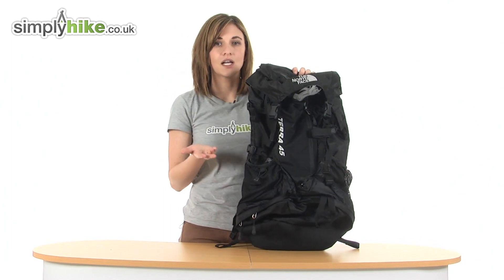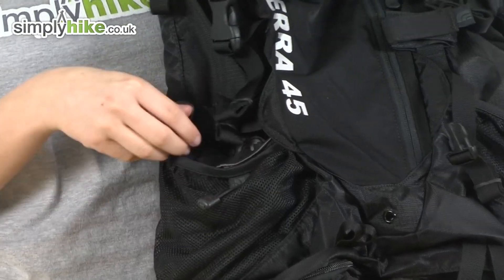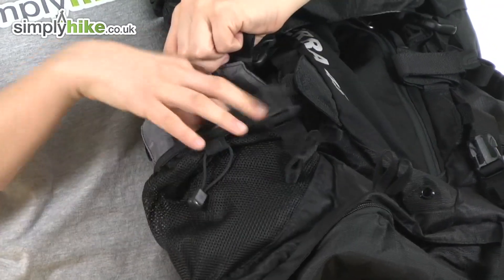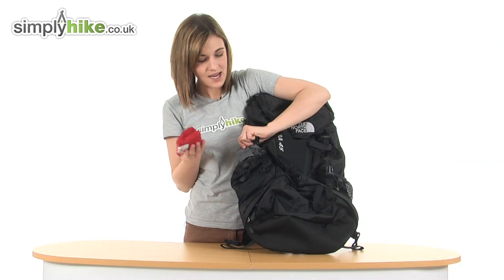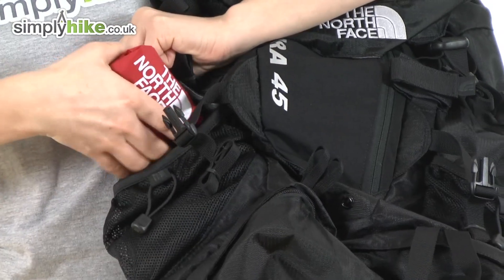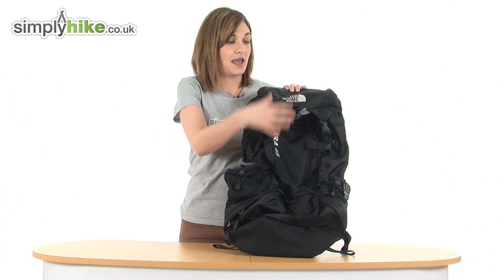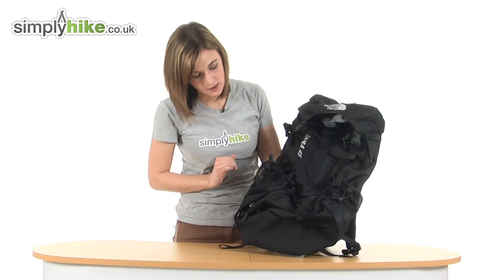Something I think is a really lovely feature about this particular North Face rucksack is tucked away in its own little pouch — there is a rain cover. It means if it starts to rain, it's on the outside, quick and easy to access. You can take it out, pop it over the rucksack and it'll keep all the contents dry. Once it's stopped raining, you can pop it back in its own little pouch, and if it's wet, it won't get any of your contents wet in the bag either.